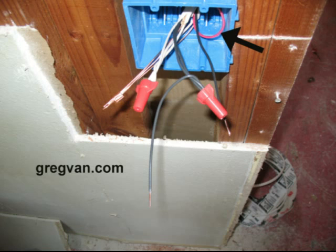So that covers all the wires in your electrical box. I hope you got a better idea about some of the wires that are inside of your electrical boxes.